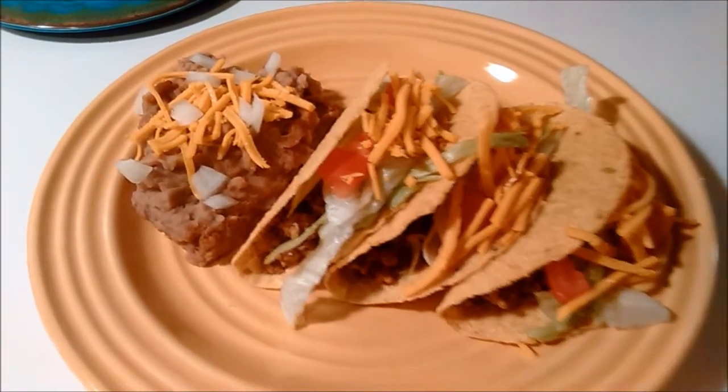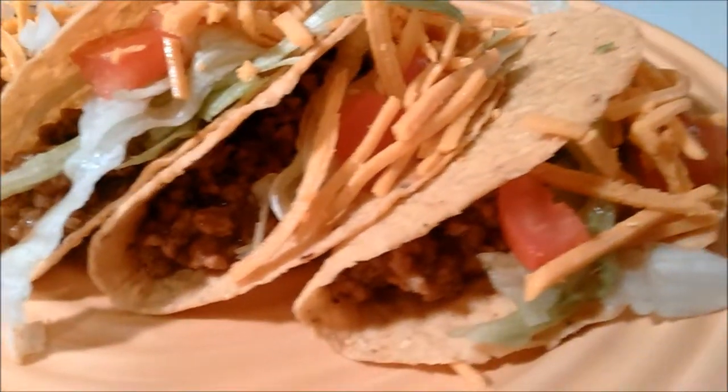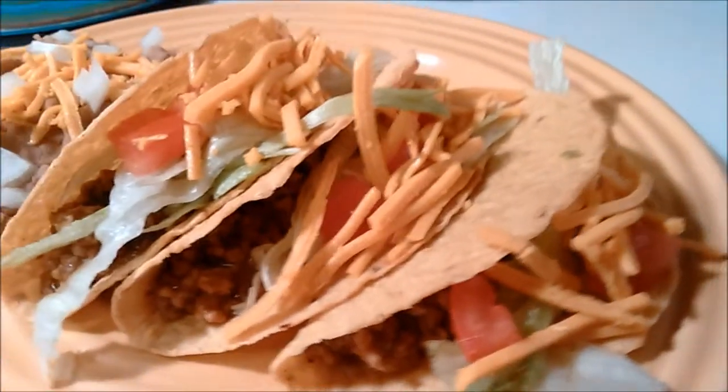If you wanted to make it a supreme, you could always add some Tofutti Sour Supreme or sour cream alternative to it. The refried beans are simply topped with some of the cheddar style shreds and some chopped onion, the way Taco Bell does.